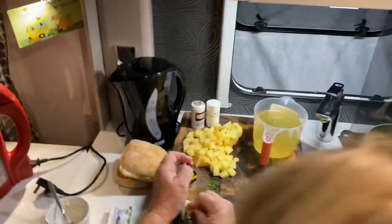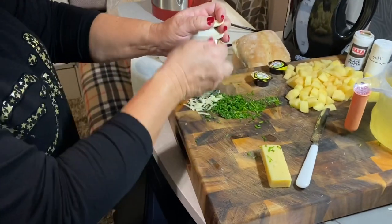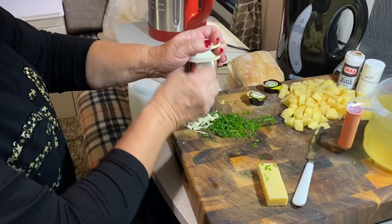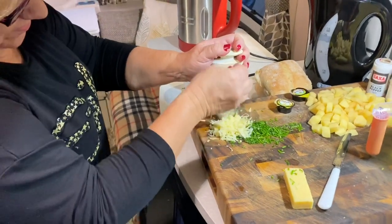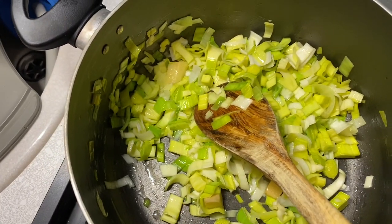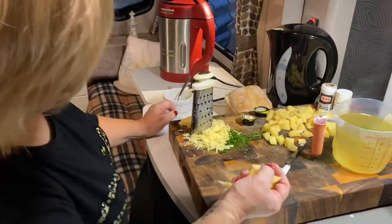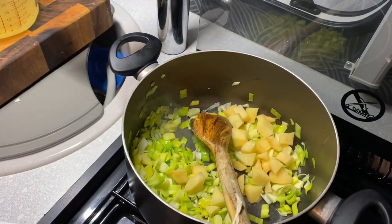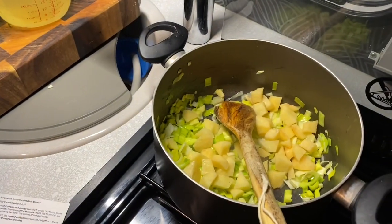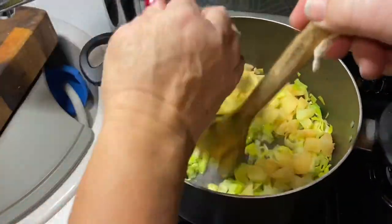We're grating the cheese now. The caravan's rocking! Well, we've got three legs down — if you see the caravan rocking, we're just doing some cooking. Nice little close-up in the pan — your leeks are softening nicely, cheese is getting grated, lovely. Now we're adding the spuds. Any seasoning in this pan? Just a sprinkle of salt with the leeks.